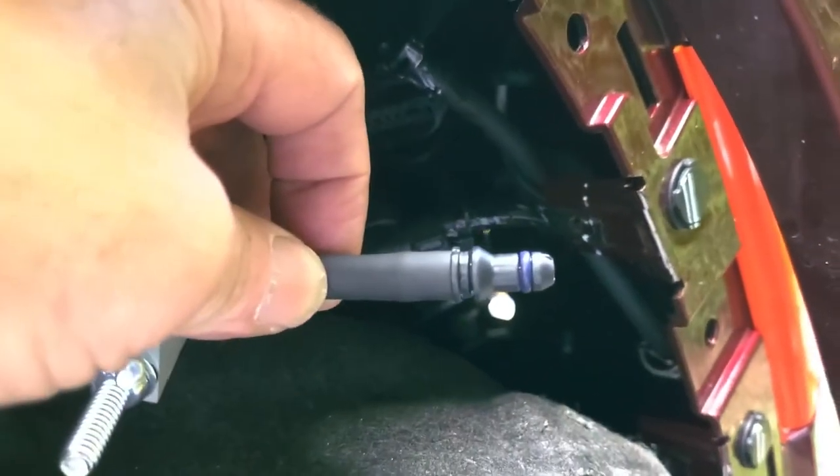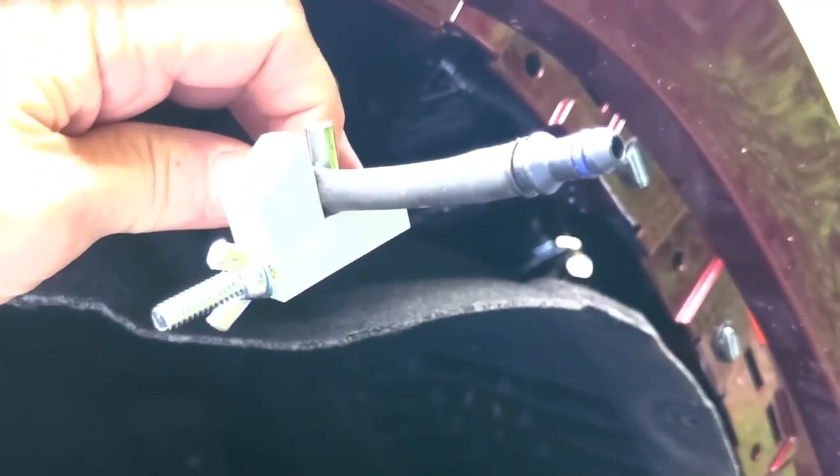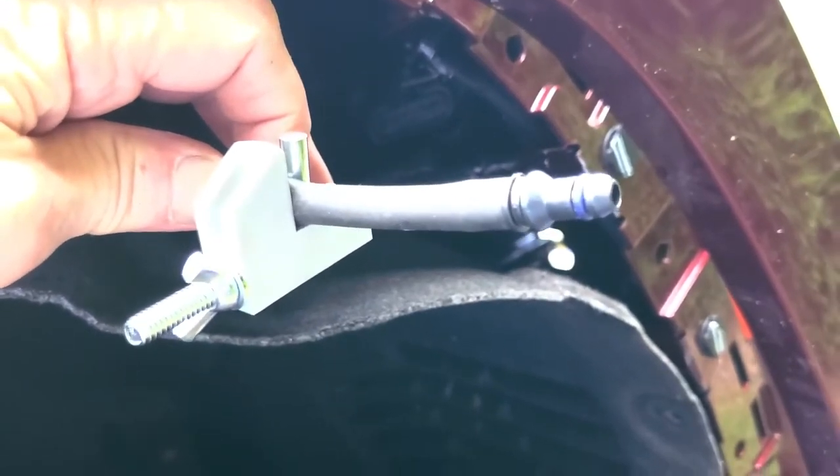At that point you're going to be spewing washer fluid, so you need to either cap it off, or I just use this hose crimper that I use for servicing my aqua hot.